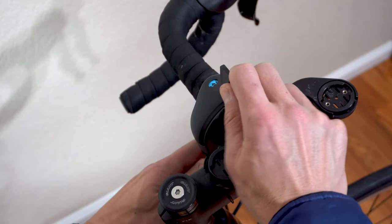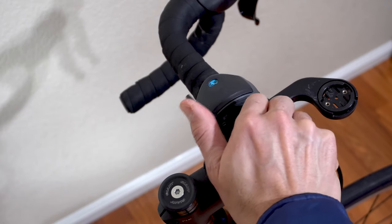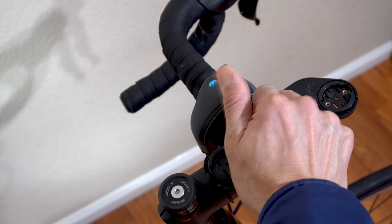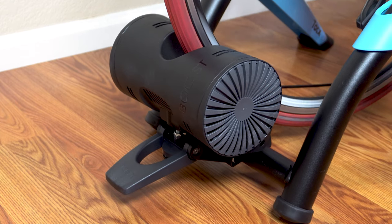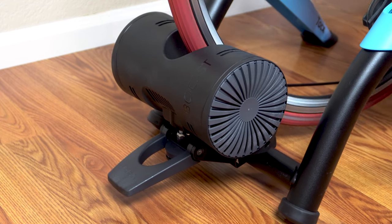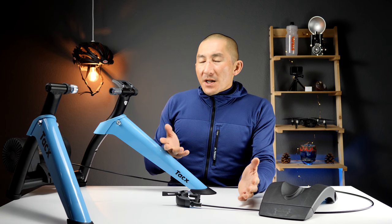The 1050 watts of magnetic resistance is controlled by a lever on your handlebars, which has 10 different positions. It has a 3.6-pound flywheel, but Tacx advertises a simulated flywheel effect of 20.2 pounds. In general, the heavier the flywheel, the more realistic the ride will be in terms of simulating outdoor riding. In this video we're going to go through how to set up the Boost, how it rides, how loud it is, and how to get up and running on Zwift.